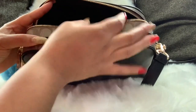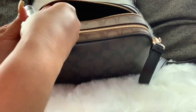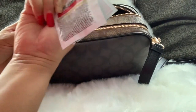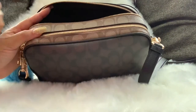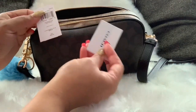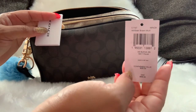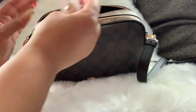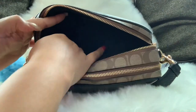Next is the slip pocket. Pulling it out, I have my multi-tool, some Excedrin headache medicine, and then the tags for the bag. As I said, this is the Jess crossbody in the signature print color. So that back pocket is now empty — as you can see, I had a lot in there!